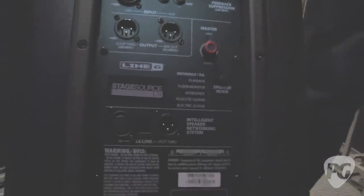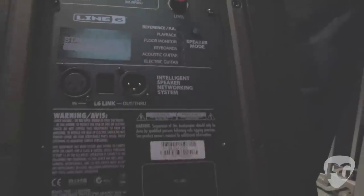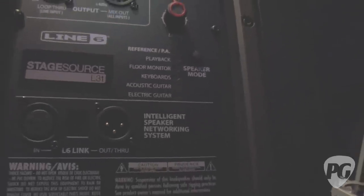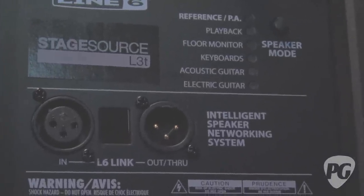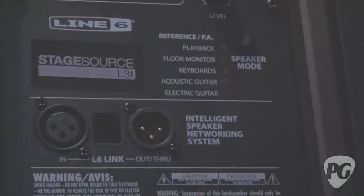It's got a floor monitor mode. Built into the speaker is an accelerometer, kind of like your iPods and iPads. When you turn the speaker on its side, it automatically goes to floor monitor mode and dials in the sound for when the speaker is on the ground versus up on a pole. There are also three musician modes — essentially backline modes. You can use this as a keyboard amp, an acoustic guitar amp, or if you've got one of our pod floorboards, you can use it to emulate an open-back 212 combo cabinet. Put it in electric guitar mode and you've actually got an emulated 212 cabinet right in front of you.